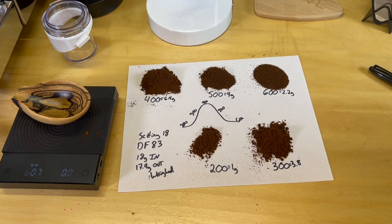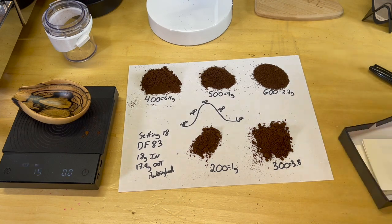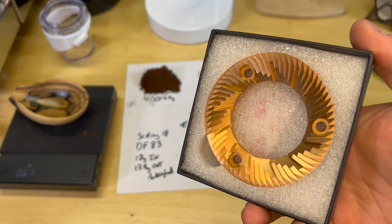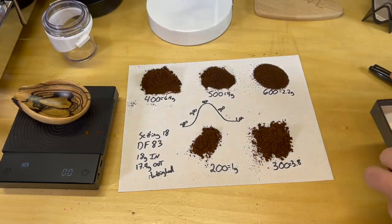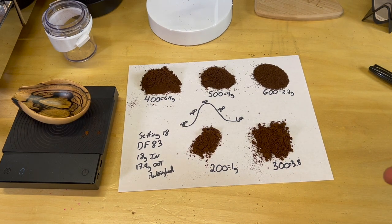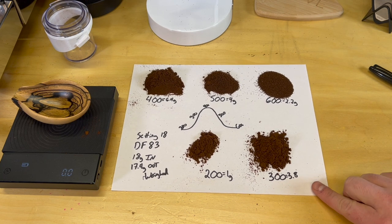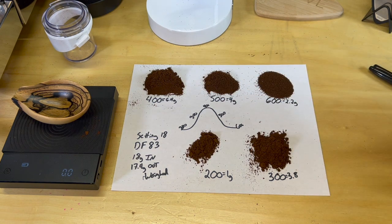I'm actually very pleasantly surprised with the findings here. What we're going to do next is do the same thing except with these red Speed Burrs from SSP — these are DF-83 burrs. What I'm wanting to do is a comparison between the stock burrs for espresso and these SSP DF-83 burrs that are really going to be great for espresso.